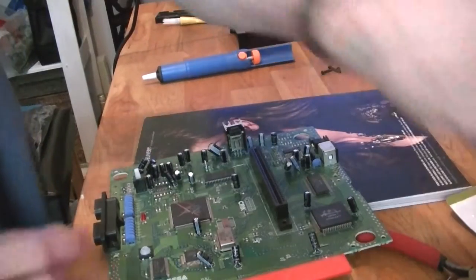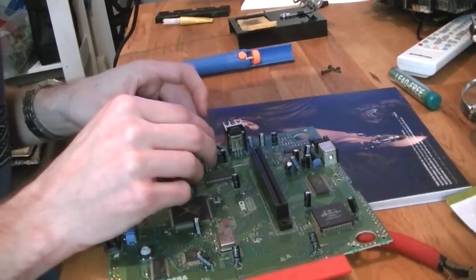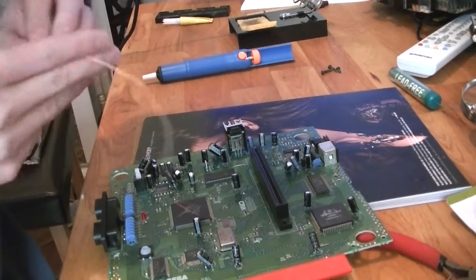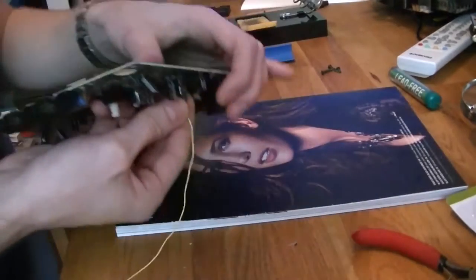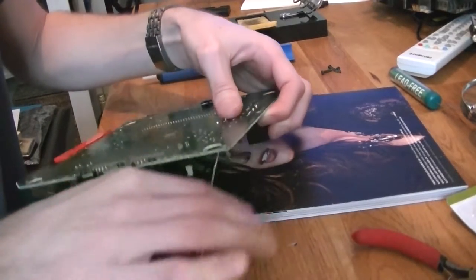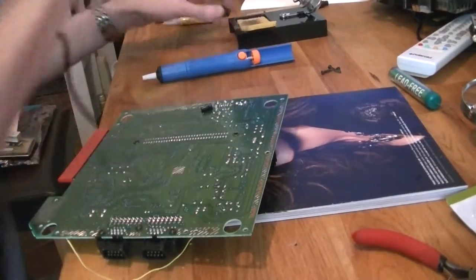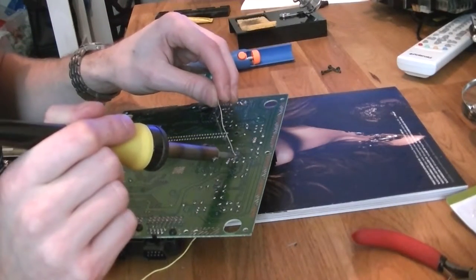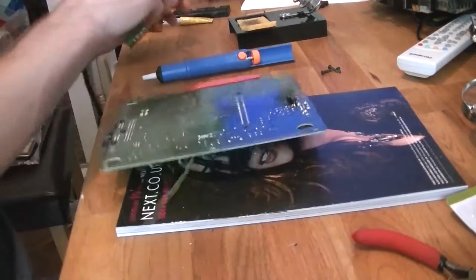I've already cut off a piece of wire — this is from a ribbon cable, nice and small. Just pop it through the hole there. Pull the solder on that. I'll turn the iron off first.